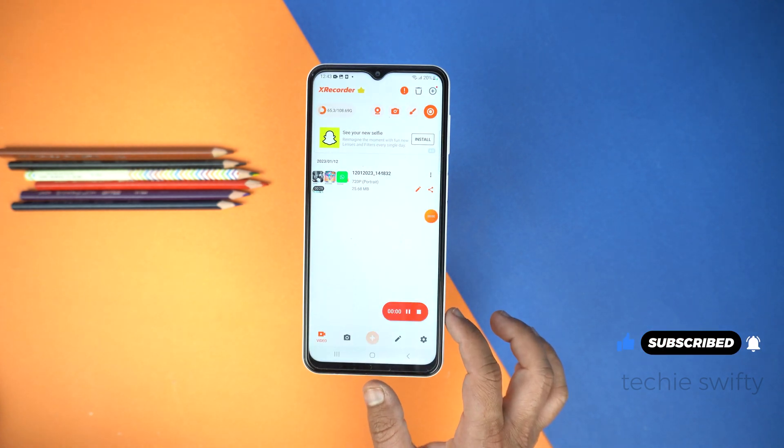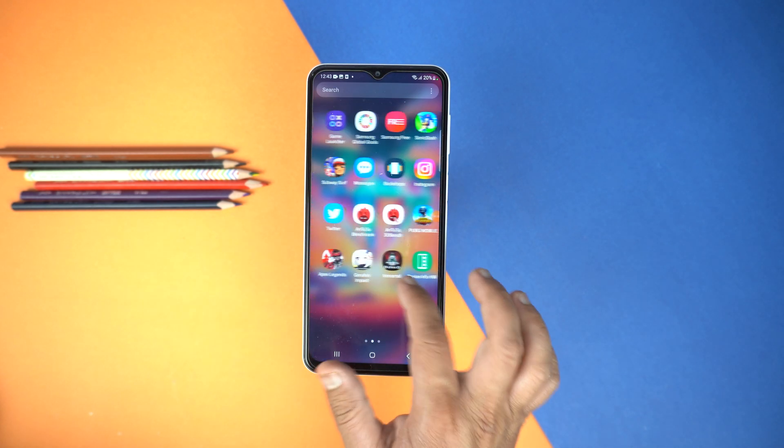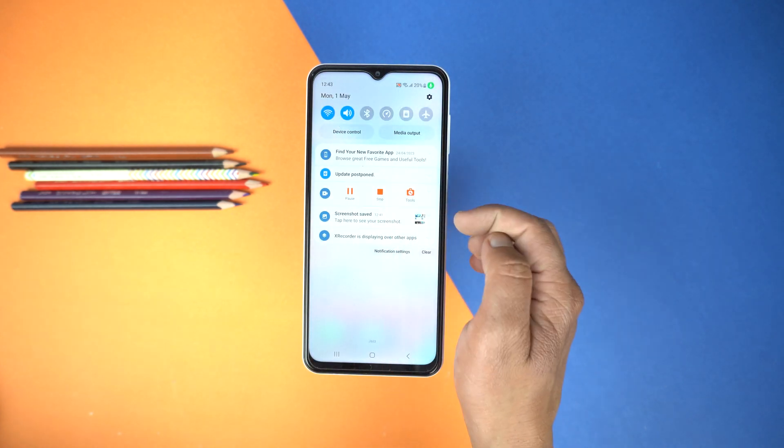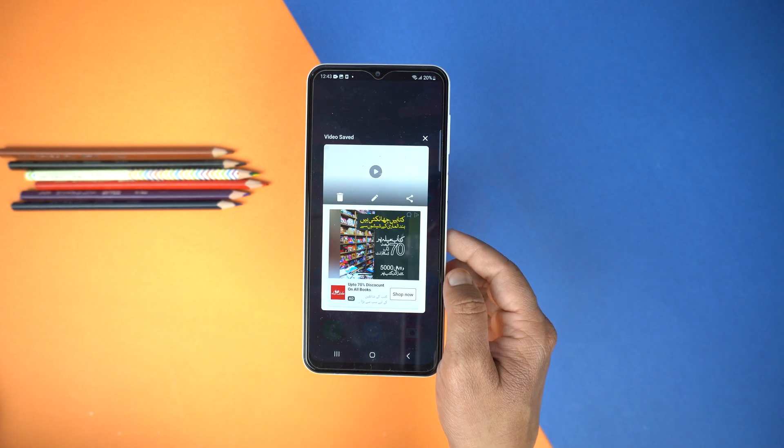At last, tap Start Now — and that's it. This application is now recording your screen. Whatever you do on the screen, it will record and save into the gallery. To stop recording, drag down the notification panel and tap Stop. This will stop recording and save the video into the gallery.